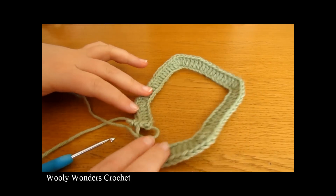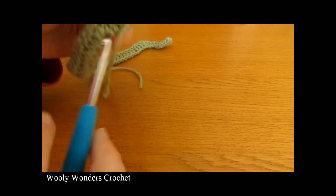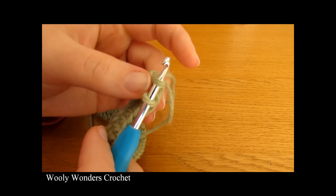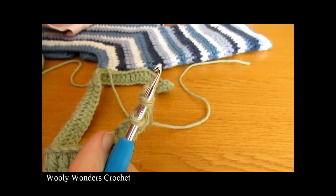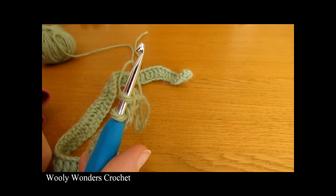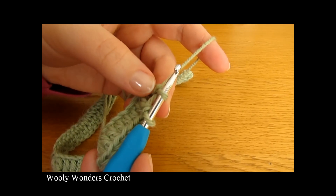Before moving on to round 2, decide whether you want your sweater to be striped or a solid color. If solid, just work your last double crochet as normal and move on to round 2. If you want it striped — like this one with different color stripes — you need to change colors at the very end of round 1, so your new color is ready for round 2.